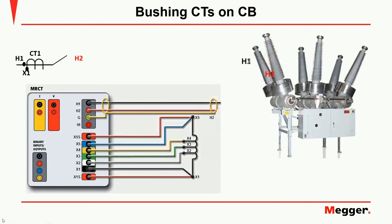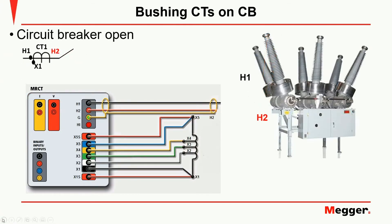If the circuit breaker is open, we no longer have a clear path for the measurement of the voltage induced on the primary by the voltage injected on the secondary. We need to either create the path or find it somewhere on the CT.